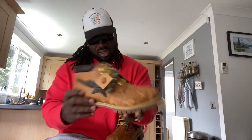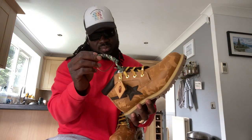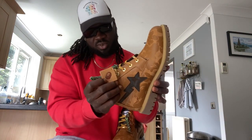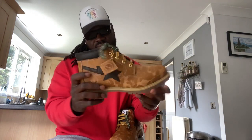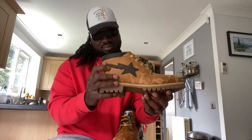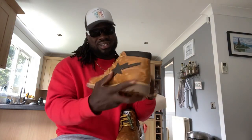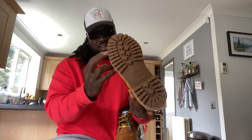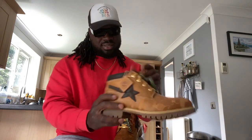Basically it comes in a nubuck leather. Spare laces — camo. The tag has the Ape logo on top, and then the other side has the Timberland logo on there. Both sides. Iconic. Classic Timberland.